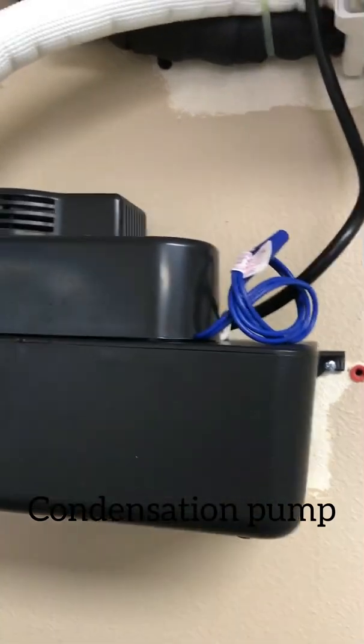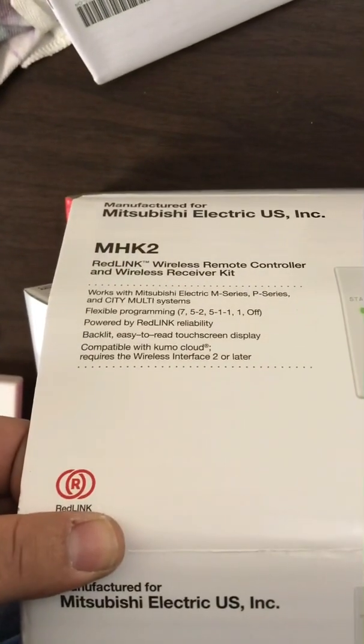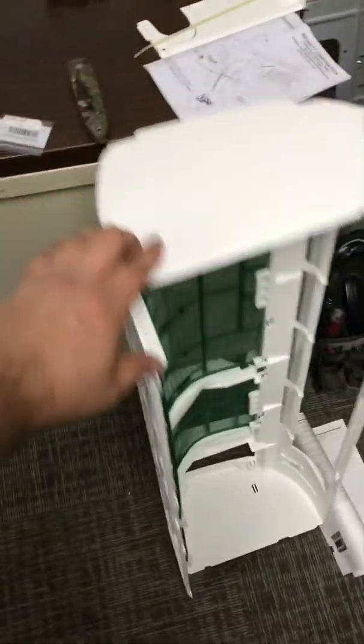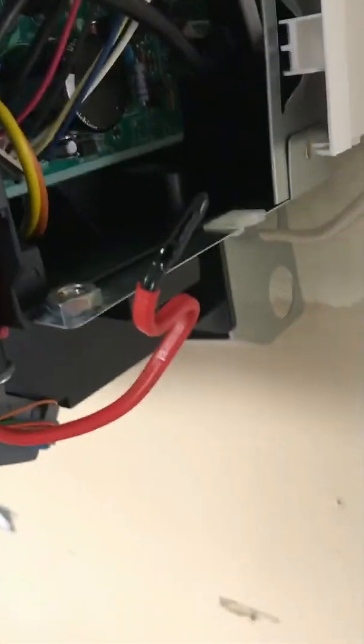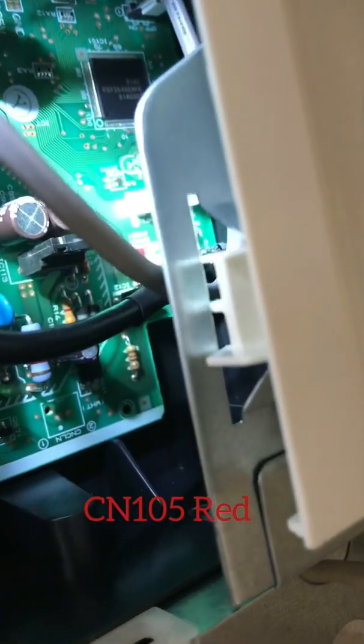If you don't have any safeties you can just wire those together — that's fine. If the unit doesn't come with the remote and you get a kit like this MHK2, you need to know where to plug in the CN105 cable. You need to take the front cover off the unit. There's also a small side cover that just comes off, and then it plugs in right here on the side — it's a little red connection, can't miss it. It says CN105 red.